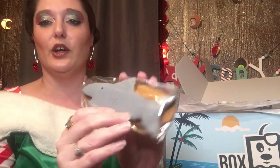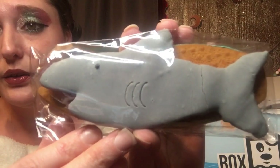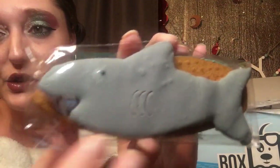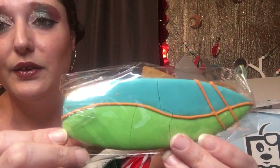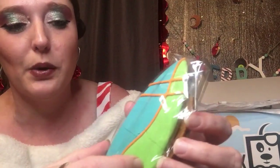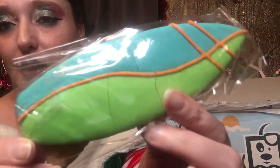We have a little shark here, and these are handmade and natural — not made with artificial things. That's what I like about this; I don't like to feed my dogs weird stuff, and Simon my French bulldog is very finicky about what he can have. You've got this lovely little shark and a cool little surfboard here. The detail is just amazing and they're very thick cookies.